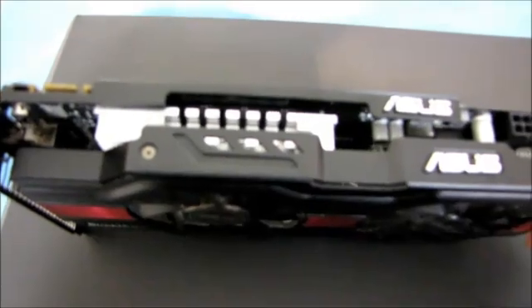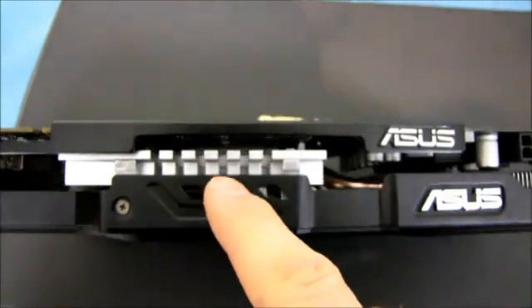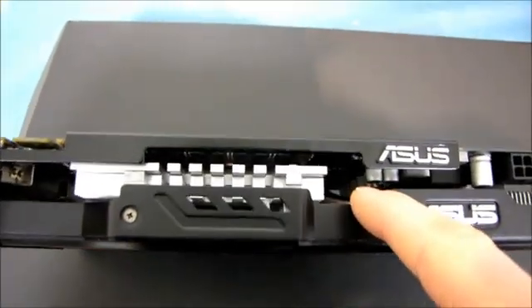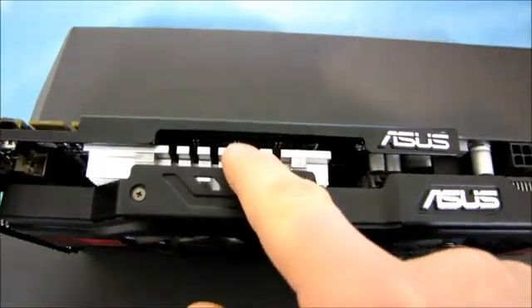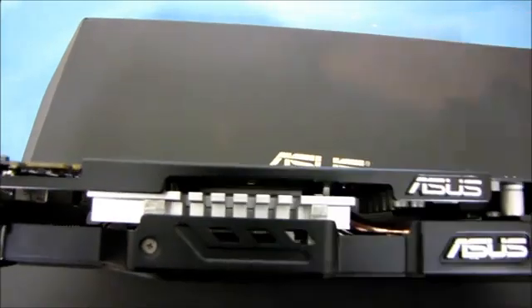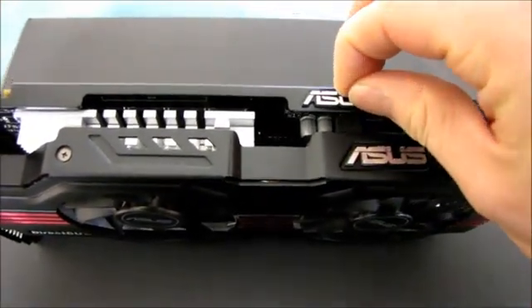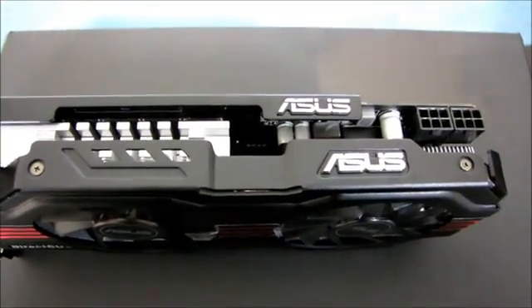They've got tastefully accented colors to go along with the matte black. You can see the aluminum heat sink here - that is part of the DirectCU cooler. Right there you can see where the heat pipe goes, and if you get exactly the right angle you can see where the GPU is down there. They've also got a couple of ASUS logos in nice silver. One is a little bit askew but we can fix that easily.